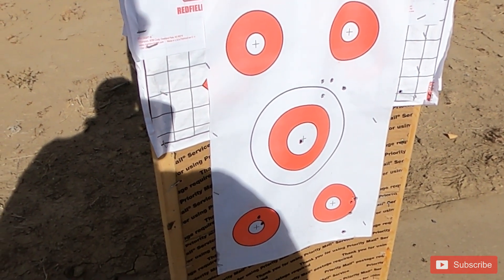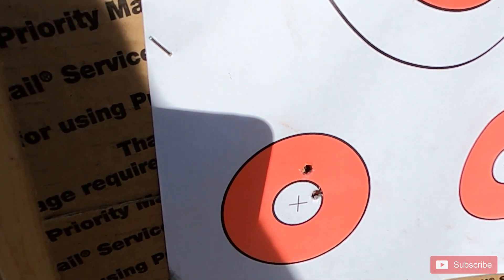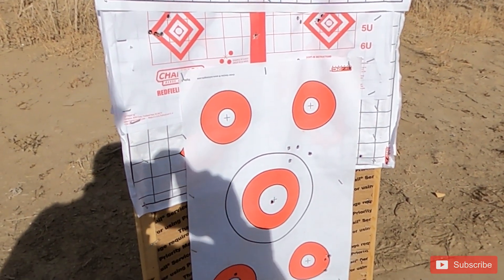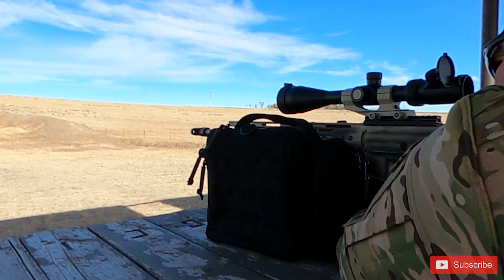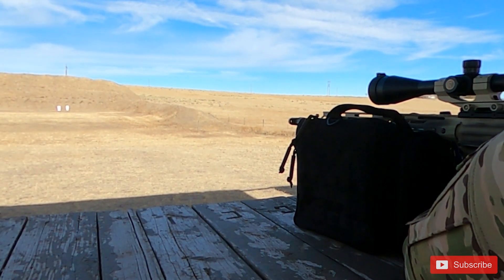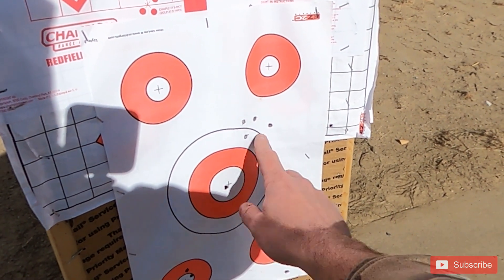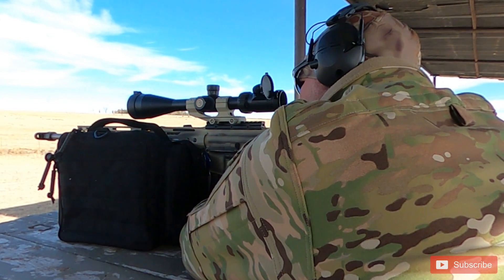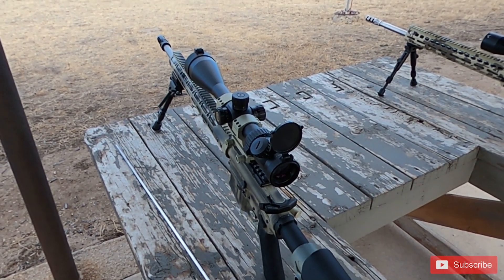I'm out here with the 6mm ARC shooting Hornady Black doing the barrel break-in procedure — shoot a round, clean the barrel, cool the barrel, repeat. I made a side adjustment — adjusted my sights left and down. I'm at the step where you shoot two rounds at a time. The group actually started to tighten up through the first single-shot iterations; I was really happy with my fourth shot getting on target. I used the ten rounds to get familiar with the round, the recoil, and get my sights dialed in.